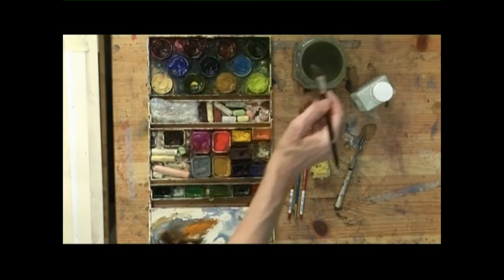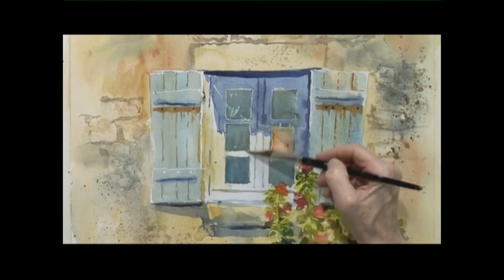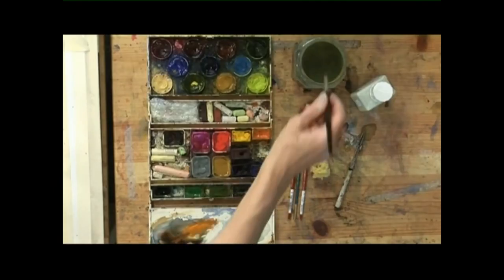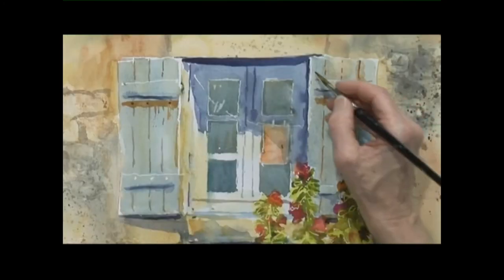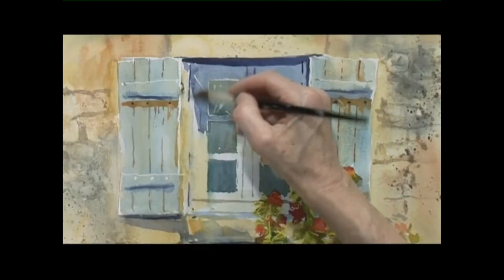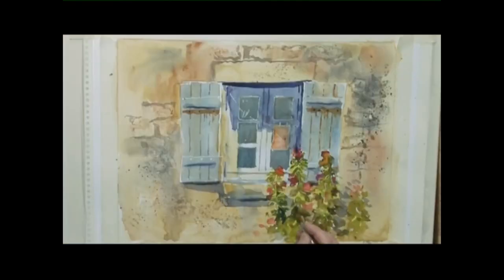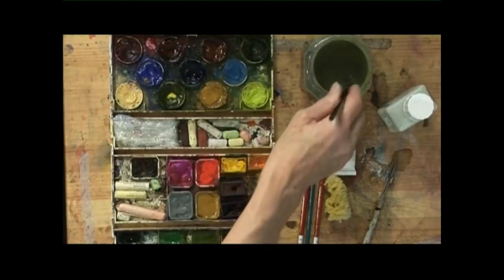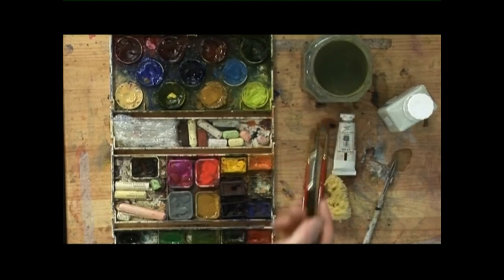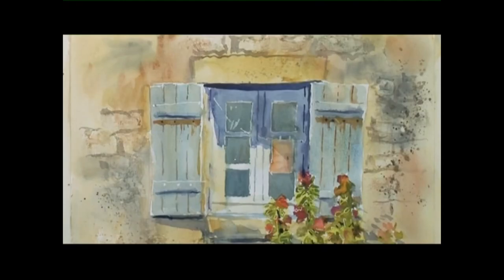I want to put just a very quick delicate wash on this bit so that it's not completely stark white, but nearly. Putting an extra bit just down here and softening this bit here. Just a few little dots of dark to add a bit more structure to the flowers.